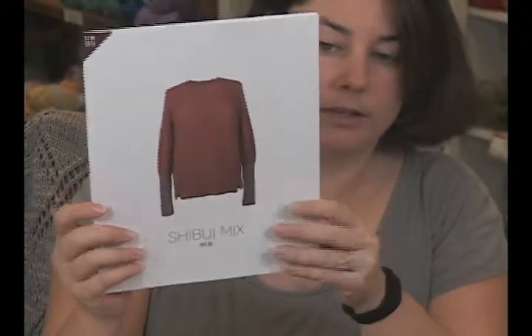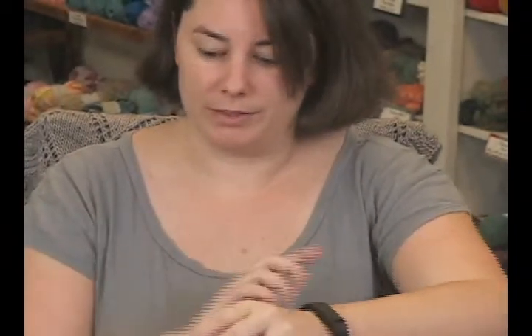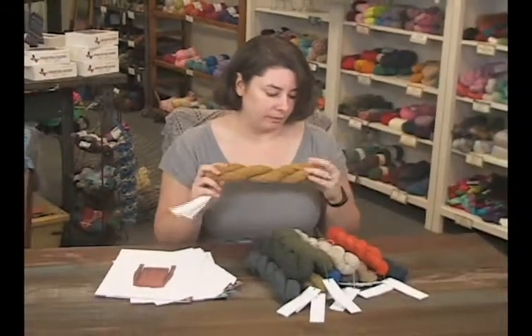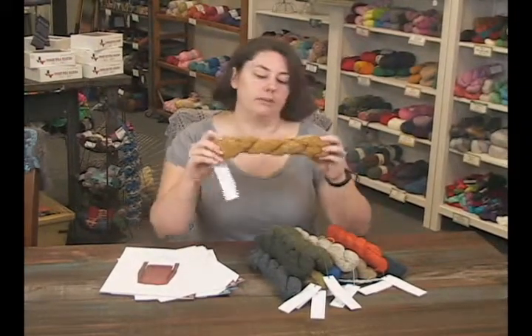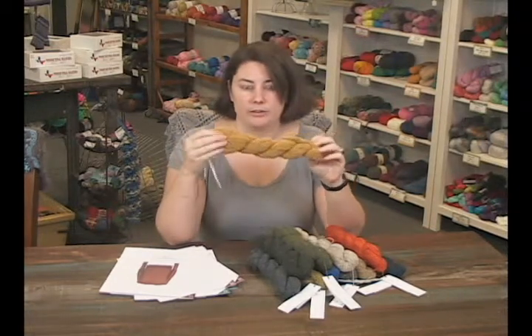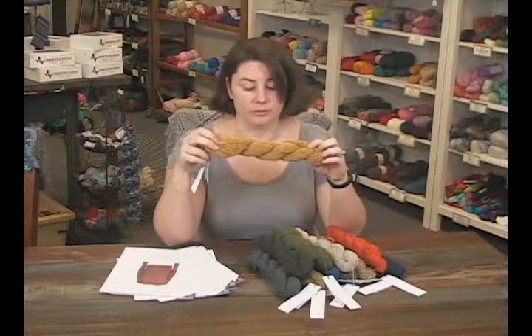It almost looks like you've got a double layer thing going on with the different color on the sleeves. It's really cool — typical Shibui style, super fashionable but simple at the same time, really pretty. Gorgeous pattern support. I definitely recommend checking out the patterns because even if you see the yarn and you're not sure what to do with it — since it is pretty unique with that tweedy effect — once you see these patterns, you'll see how it knits up and it's just gorgeous.